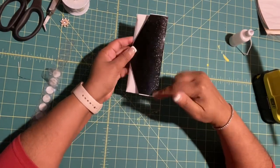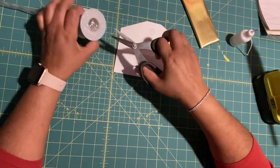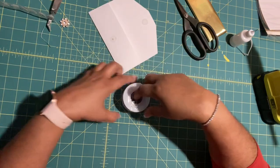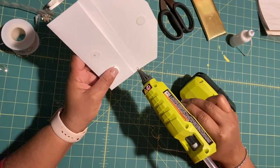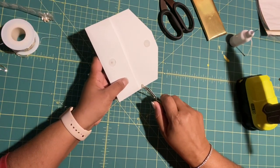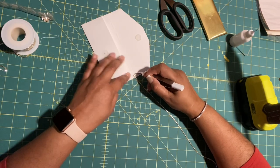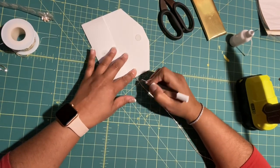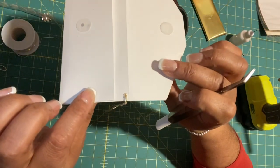When you close it, it'll look like this. Now let's go ahead and add the chain. I'm going to cut it at 12 inches. Add hot glue on the end right here and place the chain. Add a little bit of glue here on the other end, grab your tweezers, and place it right there at the end. Press it down, then remove the excess glue while it's still warm — it will not tear your cardstock. Let's do the same on the other side.